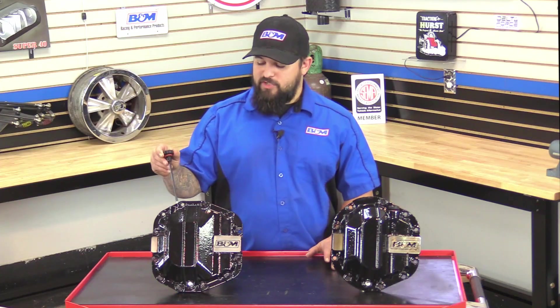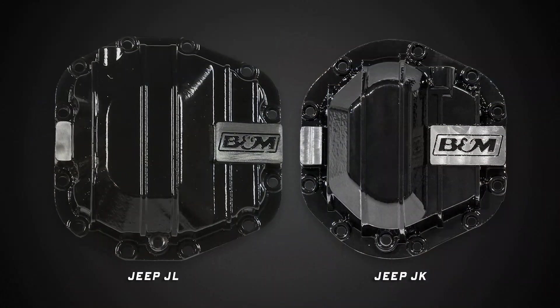Now I'm going to show you the difference between the previous generation Dana 44 and the new Dana 44. On my left here is the previous generation Dana 44 that can be found on the 2007 to 2018 Jeep Wrangler JK models.